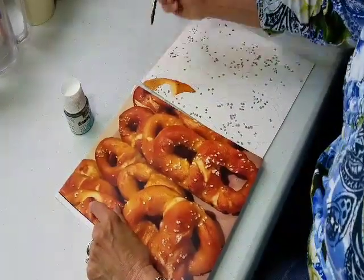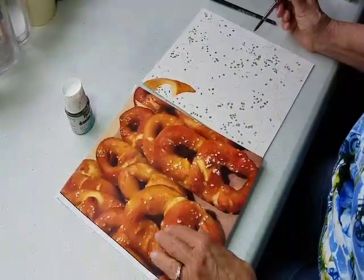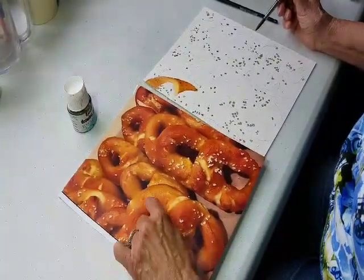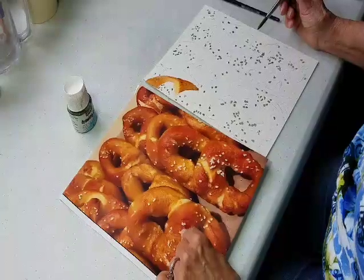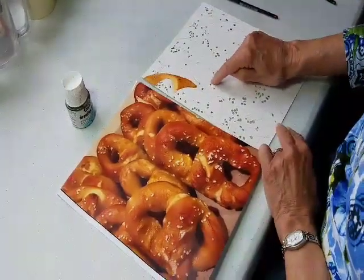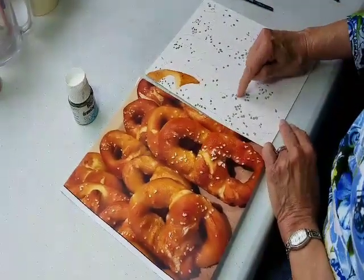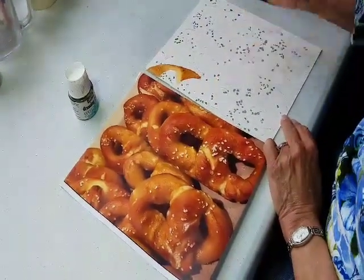I will continue doing that — just wet the area and add some water right there to make it a little lighter. I'll continue working on all of the pretzel, not worrying about preserving the white of the salt. When I'm all done, I will just rub off the dots of masking fluid — it just rubs right off.